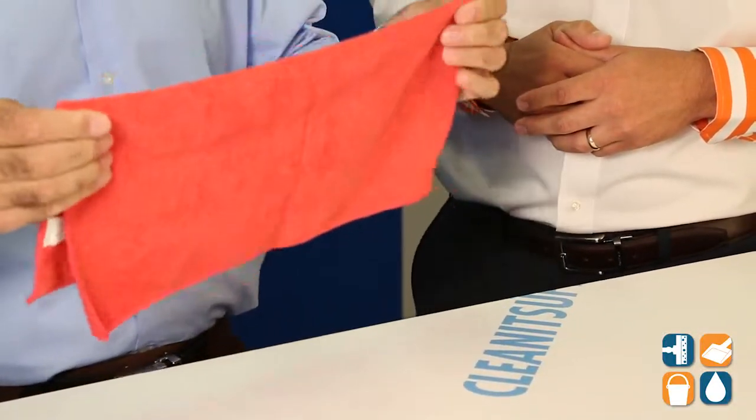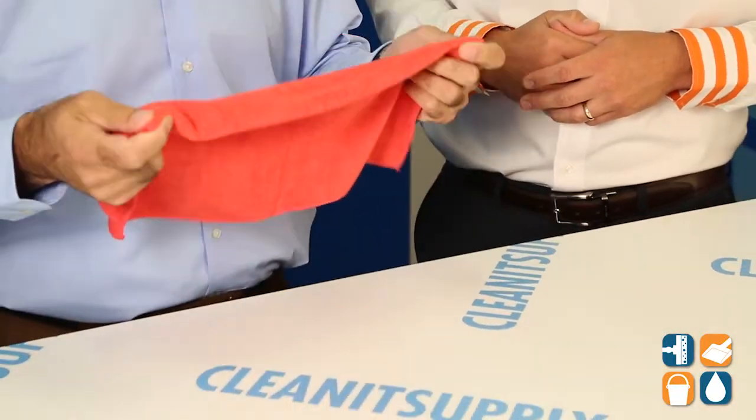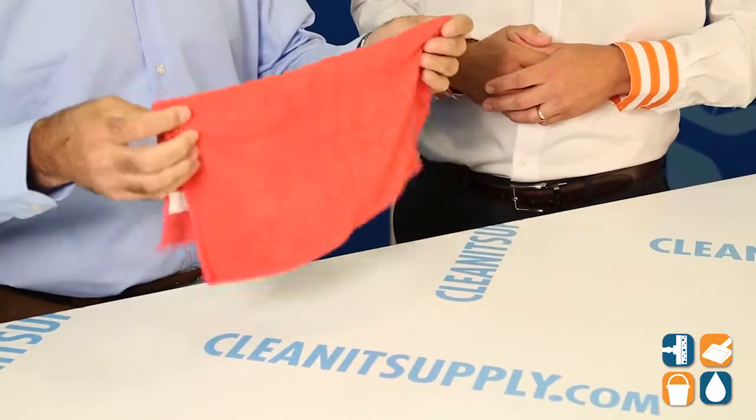Thanks Dan. This is, as Dan said, a 16x16 Microfiber Towel, color red. It's highly effective at picking up dirt, dust and bacteria, and it's also lint free, scratch free — which is very important especially in a lot of areas where microfiber is used. It's nice to have something that's lint free so you don't have to go back and pick up lint.